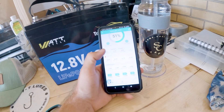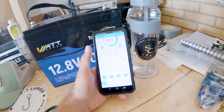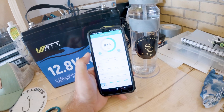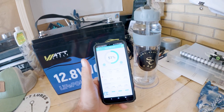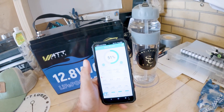You see the battery status for each cell — it's a lot of information, but for most people, what they really want to know is how much battery time they have left and whether it's drawing power. When you're on the water and you open the app, it'll turn yellow and pulse if it's drawing power.